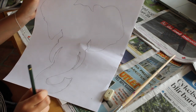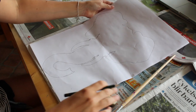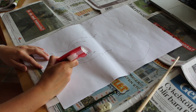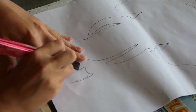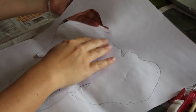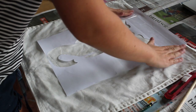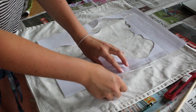Starting with the golden elephant pillow. I drew an elephant on paper, then cut it out with a knife, and taped it in the center of my pillowcase.